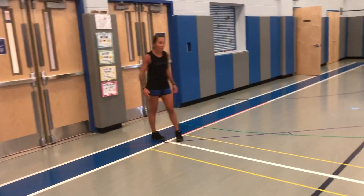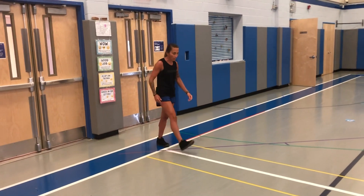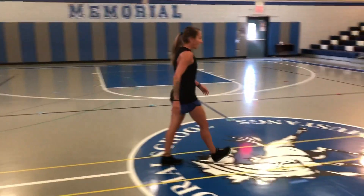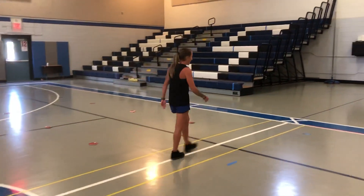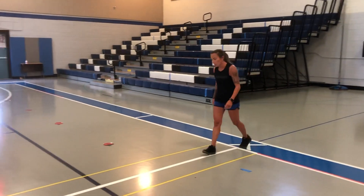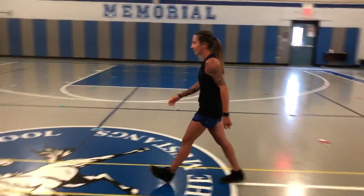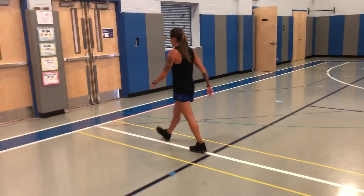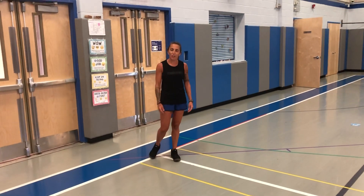Our last and final warm-up is going to just be a walk. We're going to walk nice and slow across to the other side. Remember, a walk is different from a jog — we're not jogging. We're walking it out, and then we walk it back. Heel-toe walk. That is our warm-up. Give it a try at home.